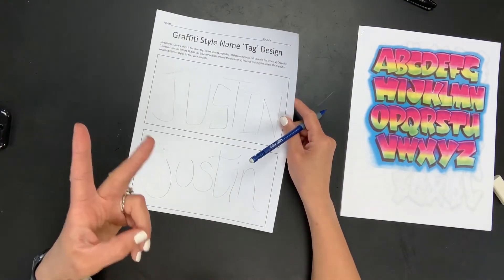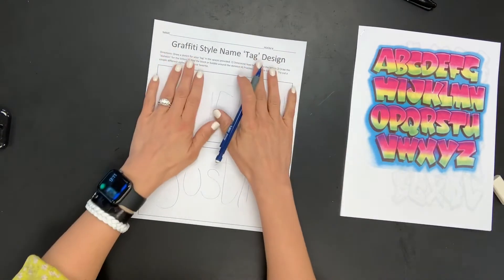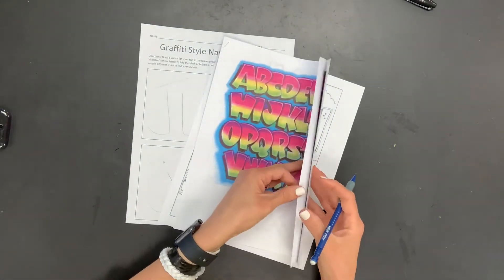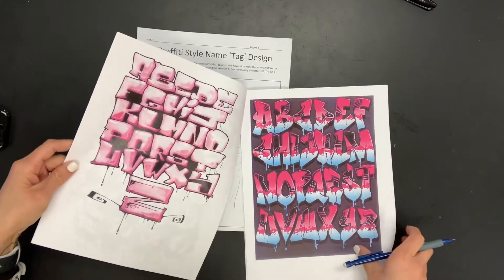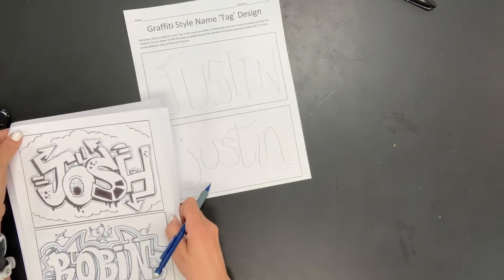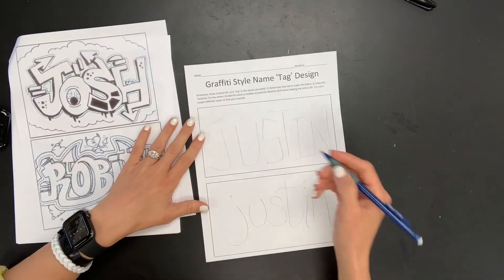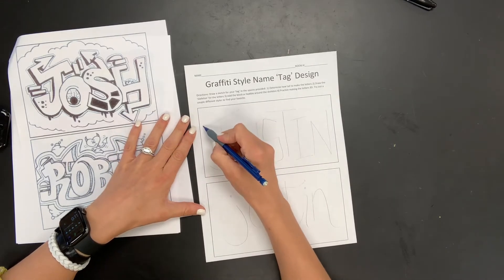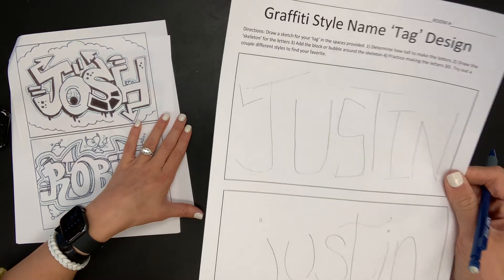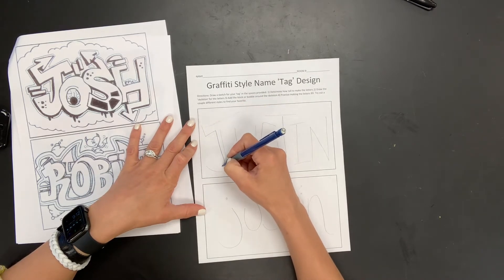I suggest you sketch maybe two different name designs and then pick the one you like to go onto good paper with. So now that I'm done with the skeleton, I'm going to start working on the bubble letters. Maybe I flip through the packet and I'm inspired by something I see, or maybe I just want to create my own style as I go. I do really like these arrows on this one here, so I might try to work that in. The way you go about doing the bubble letter part is basically drawing boxes around your skeleton.